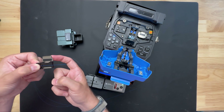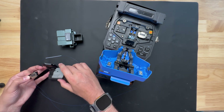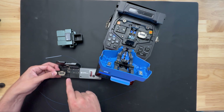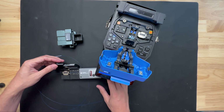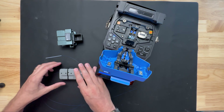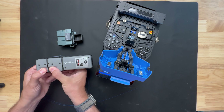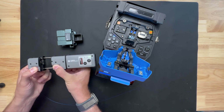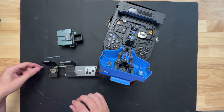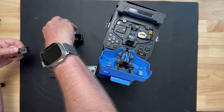That should be plenty. Put it in the clamp — there's a magnet in here that will grab it just like that. Hold it like this, squeeze, pull apart, and it's done. Now we can take this out of here and put it in our cleaver.